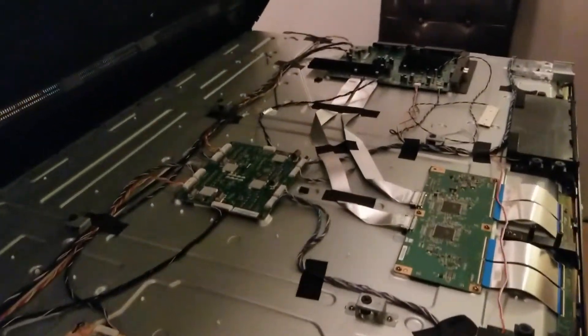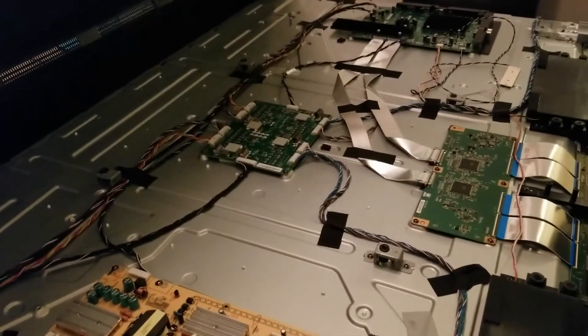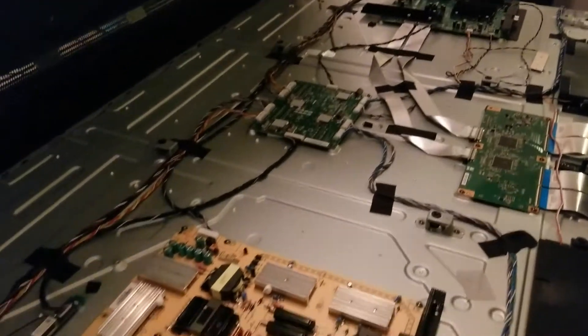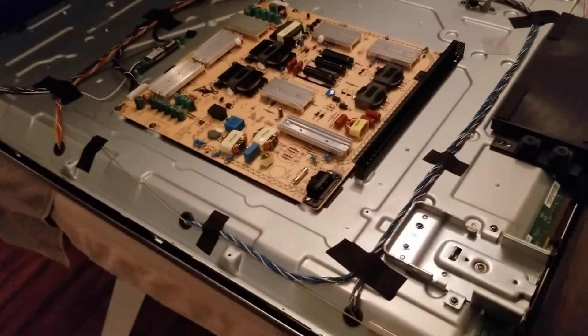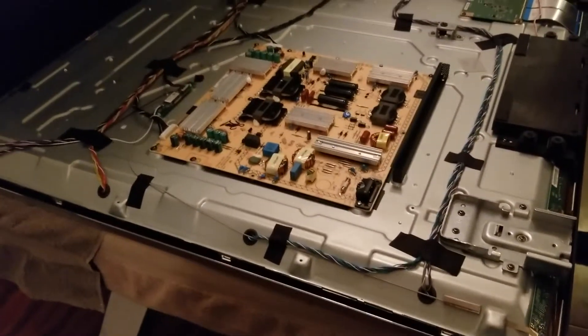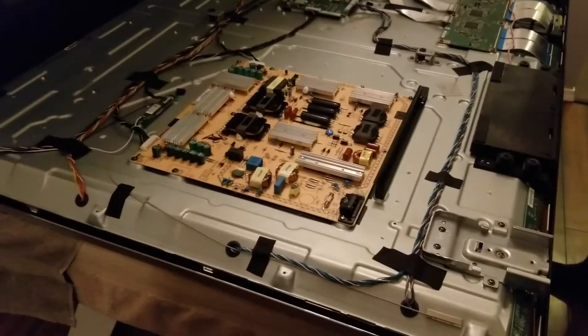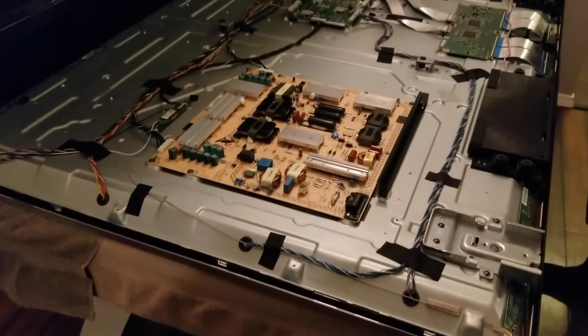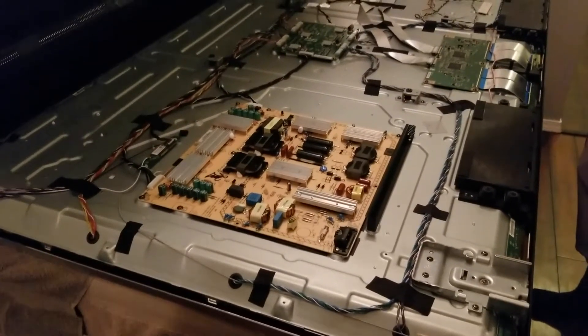If the power supply is not the issue with your TV, the other thing specifically for this model that we hear a lot of issues about is the main board — so that would be the other thing you'd potentially have to change out. This is like potentially a $30 fix, which is a great thing to at least try especially with these big expensive TVs. Thanks for watching — hit that subscribe and like button and we'll see you guys again in the next video.